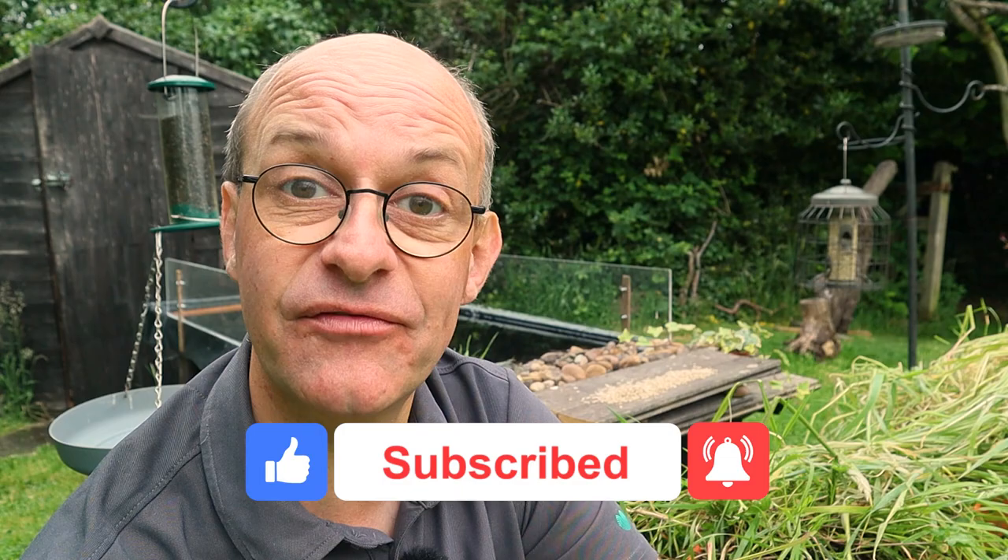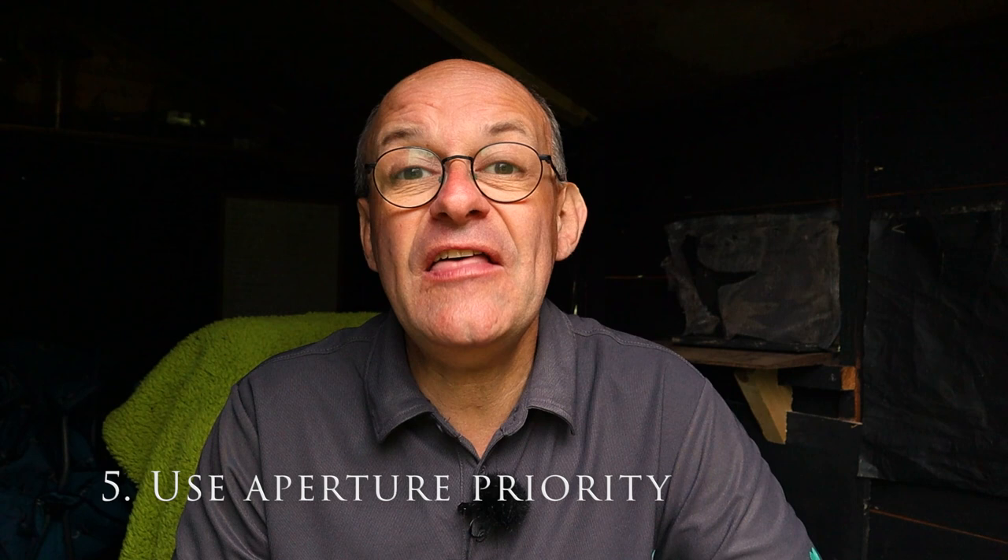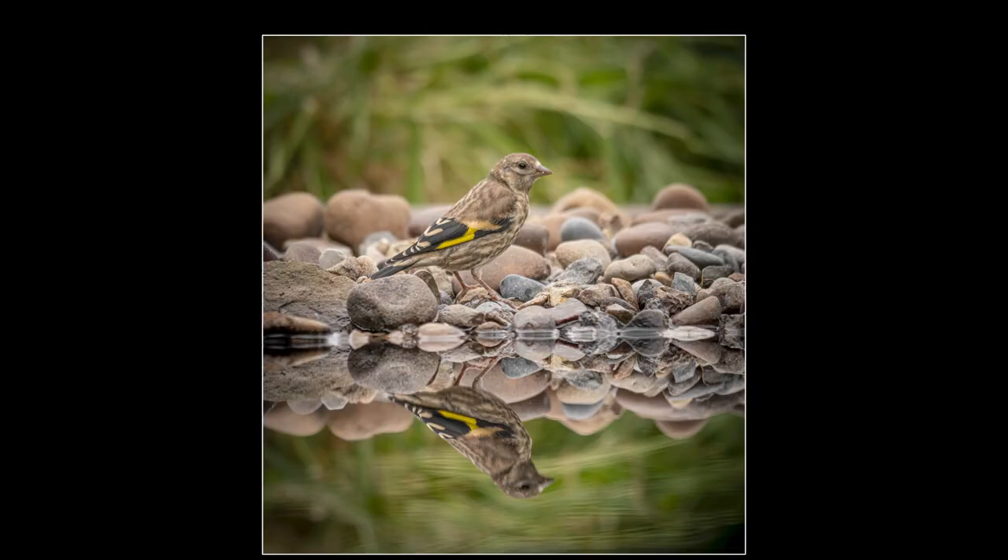If you're enjoying this video don't forget to click like, subscribe, and the bell notifications so you'll stay up to date with all my future releases — it really helps the channel. Now for tip number five, and this is fairly obvious for anyone familiar with wildlife photography: set the camera into aperture priority. By doing that you can control the depth of field, but the camera takes control of all other settings to get the correct exposure, so you're not worrying about fiddling with dials when a bird lands.